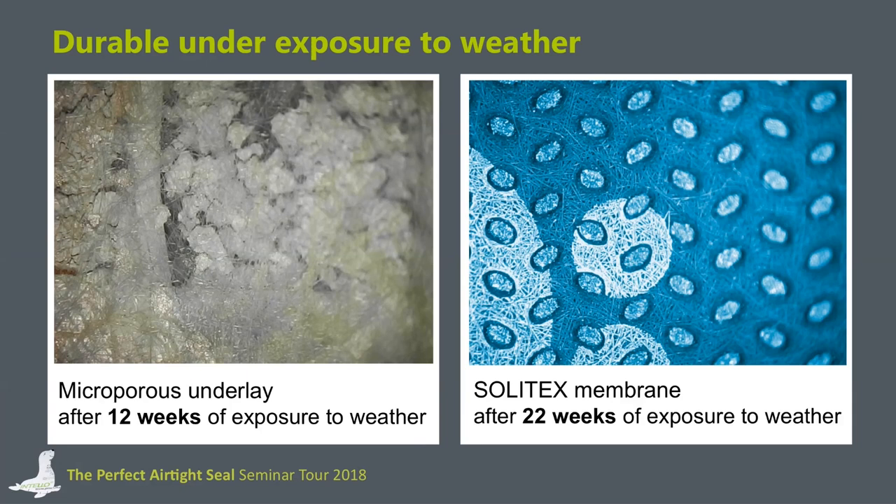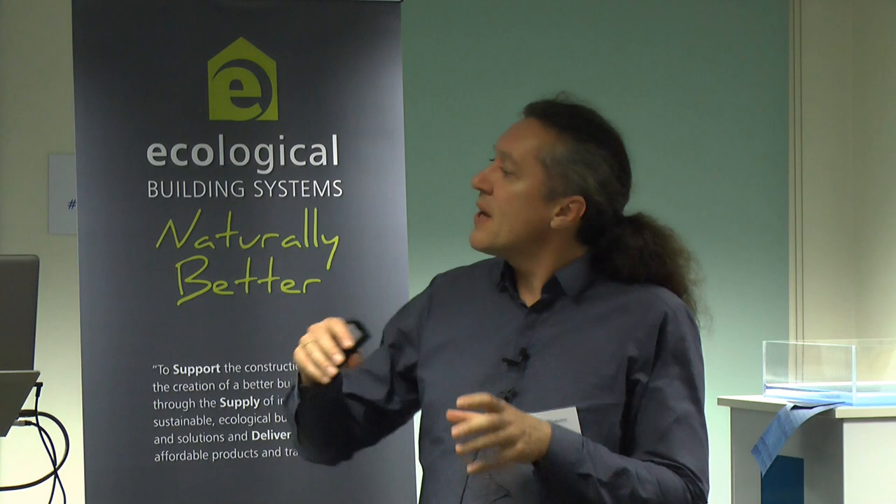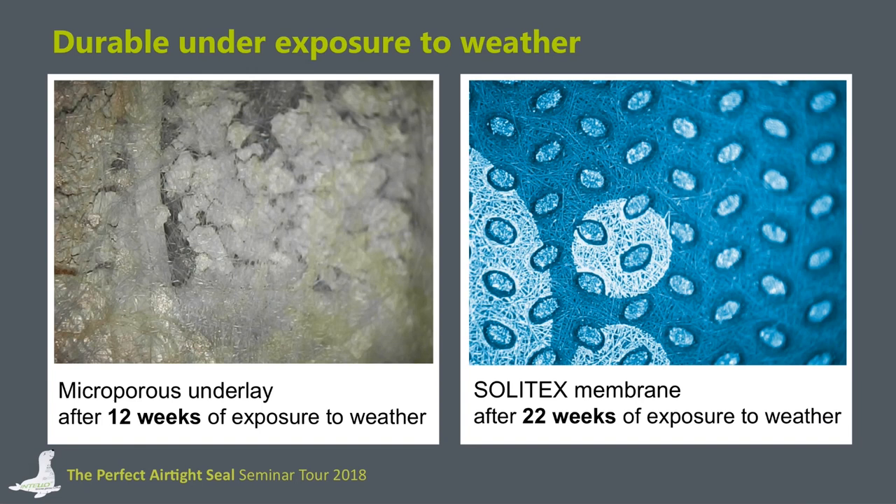Every year we install membranes from different manufacturers on an outdoor test stand to compare UV stability, temperature influence, and rain resistance during the building phase. We take samples frequently — every week or every two weeks — and perform pressure tests. We found that microporous membranes can become very leaky even after a couple of weeks. A magnified image of a microporous membrane shows its surface is already degraded, and this membrane was leaky after just a few weeks, even though the manufacturer stated it to be UV resistant for at least four months.